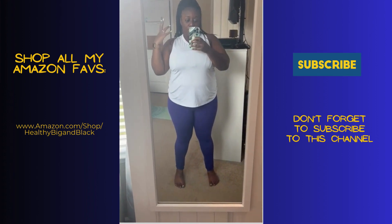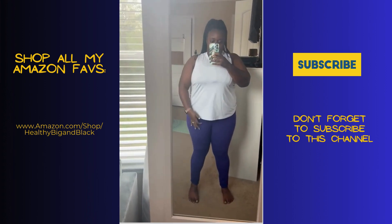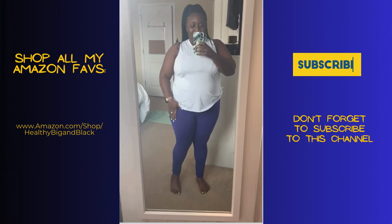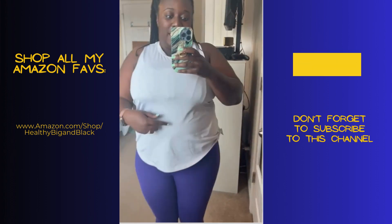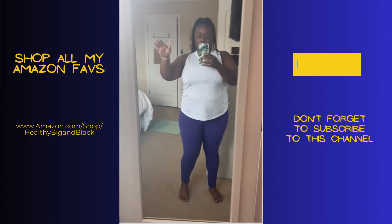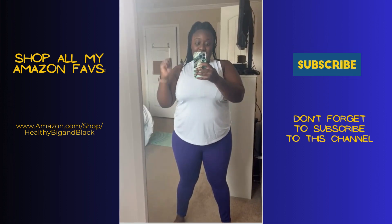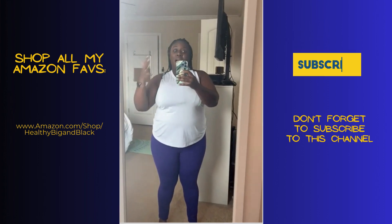Here's what you want to know about these leggings: first of all, they stay up — they are high-waisted and they do stay up. The material is stretchy and also very very soft. You can see how it literally clings to the skin. They are squat proof, yes absolutely, jump proof, yes absolutely, and they are not see-through.